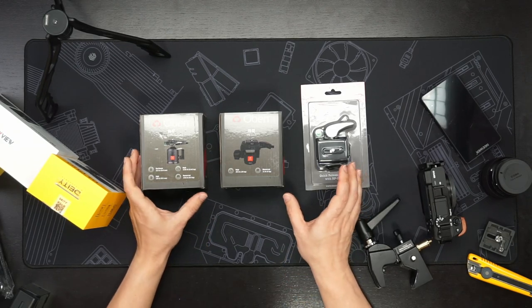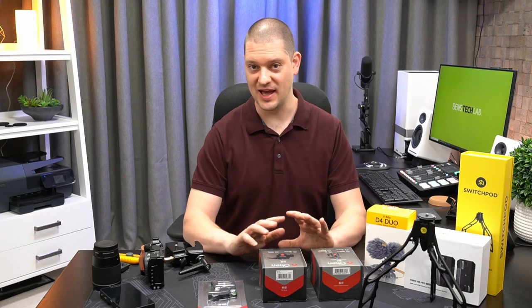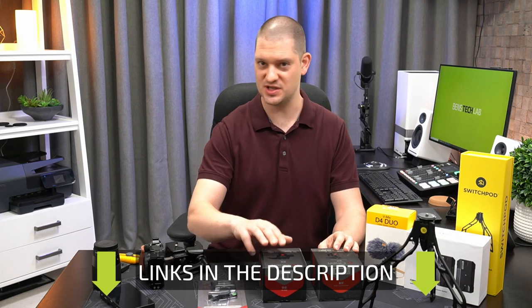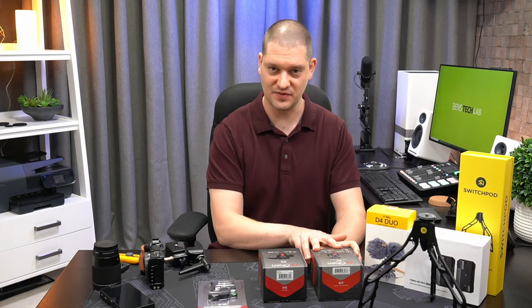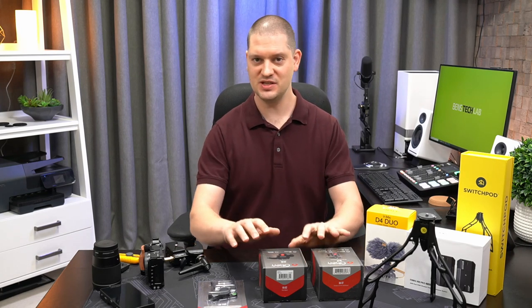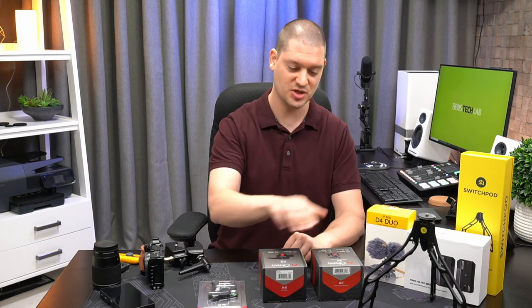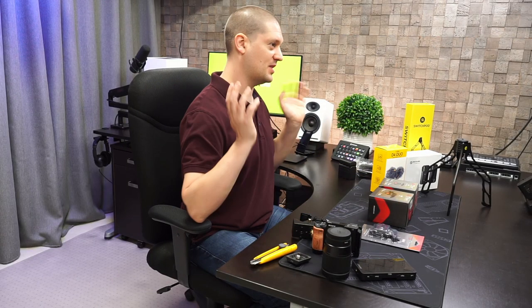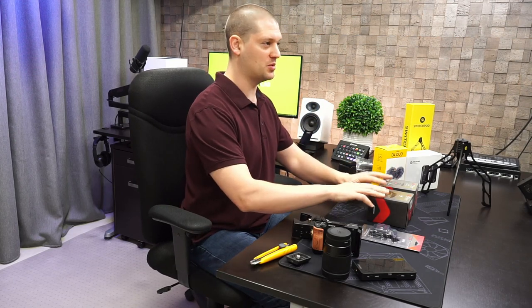I've got three Oban products here today. This is their QRA-R2, which is a flat quick release plate that can be added onto anything that doesn't use their quick release plate. Then I've got the VH-R2, which is a tilt head that only moves in one direction tilting forward and back. Then there's the full BA-117, which is a complete ball head that articulates in every direction. All of these products use the exact same quick release plate, so my cameras can click off and on to any location in my studio where I've got one of these quick release plates.